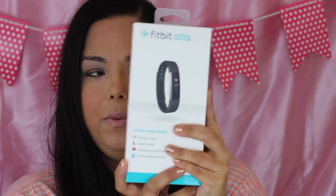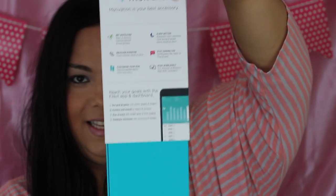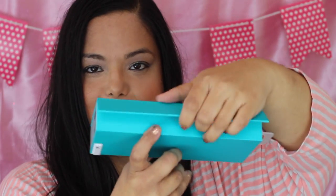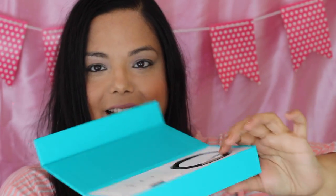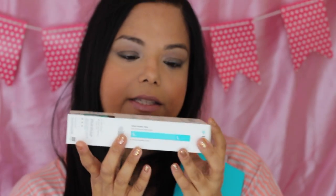I really appreciate that little tab with the Fitbit logo that helps you open it, and then you just slide the card out — it has a little magnetic thing. I really like the packaging on this. I got it in black and large, and it has a wrist sizer so you can put your wrist against the little rectangle to see if you need a small or large.